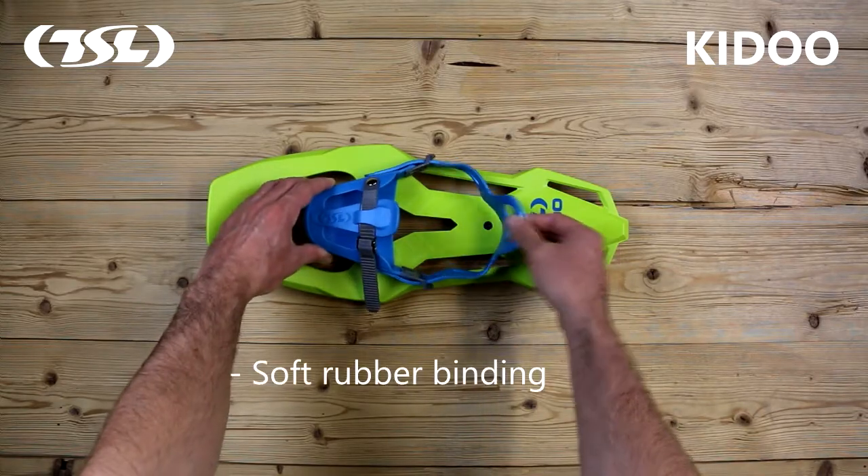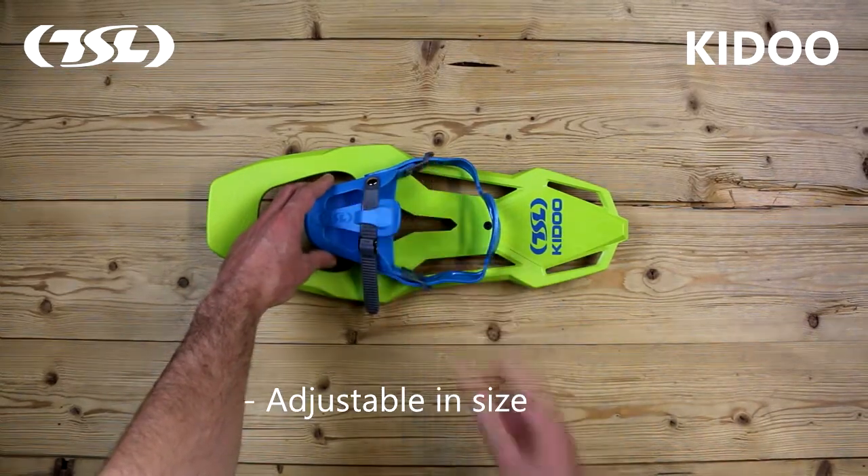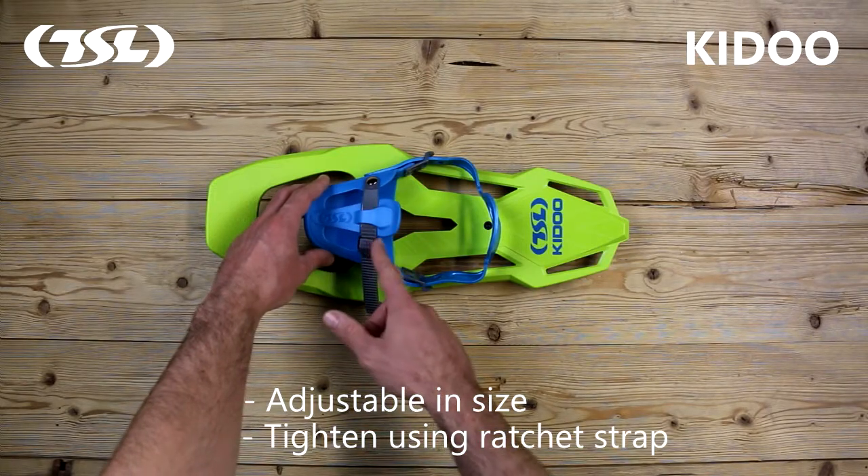The soft rubber binding is comfortable and easy to put on. It is adjustable in size and can be tightened using the ratchet strap.